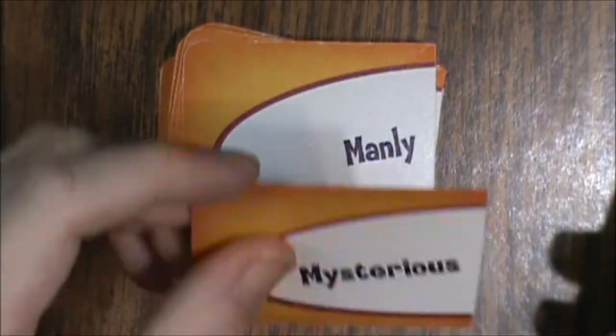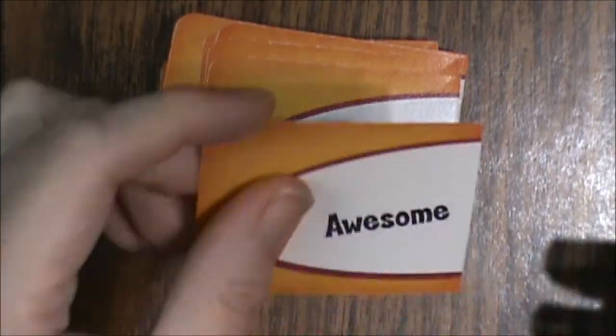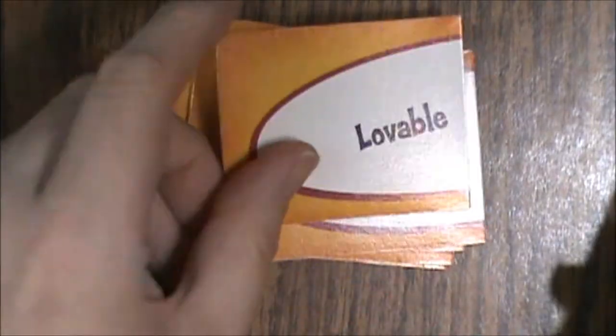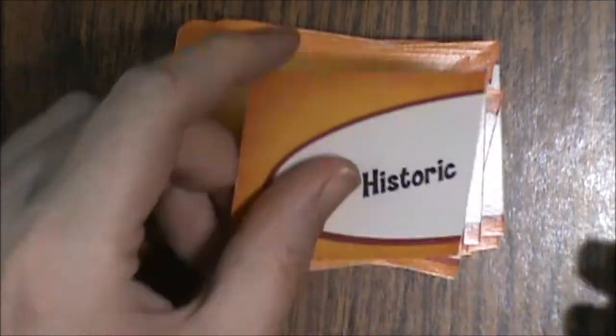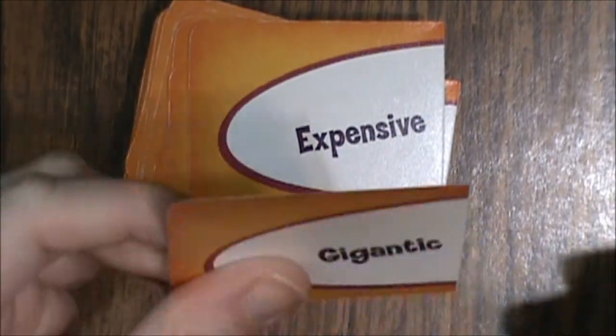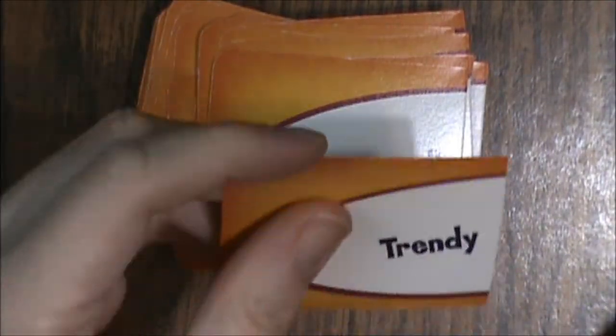More description cards include: fun, intense, manly, mysterious, elegant, pathetic, stylish, classy, childish, awesome, fictional, goofy, strange, 80s, cheesy, lovable, old person's, pretty, scary, dramatic, friendly, historic, macho, silly, sophisticated, funny, intriguing, expensive, gigantic, unusual, smelly, ultimate, children's, legendary, disgusting, old, simple, small, trendy, and finally cheap.